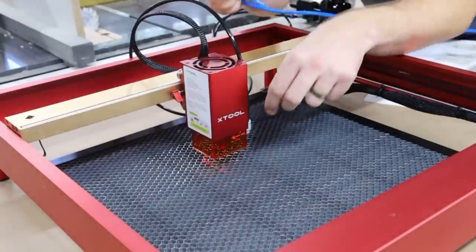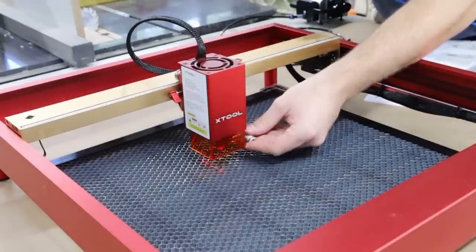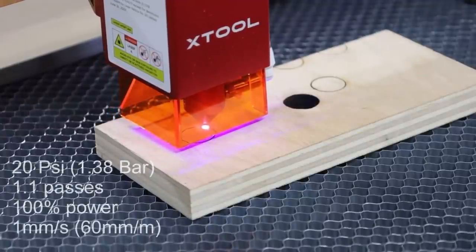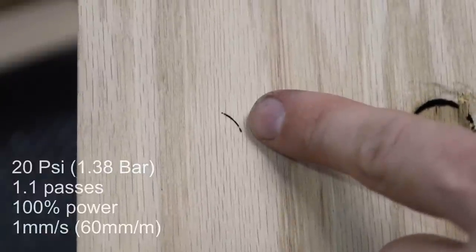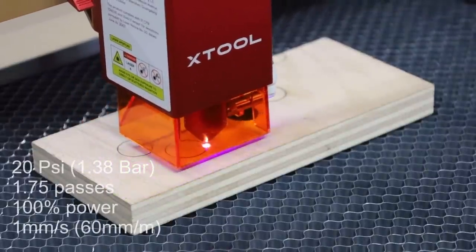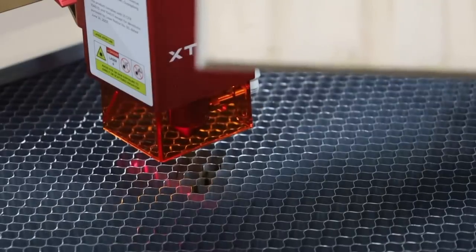I was curious to see how the amount of air assist might affect the cutting. So I decided I would take off the standard X-Tool air compressor and replace it with my shop compressor, which can get up to 120 PSI. But we're going to start out running it at just 20 PSI. And like my wife normally tells me, I stopped a little premature — the cut, that is. You can see here that the second pass was making a really nice clean cut. We're going to give it another attempt, and again, this is 20 PSI at one millimeter per second. This was about two passes, but for some reason, I stopped it a little premature yet again.